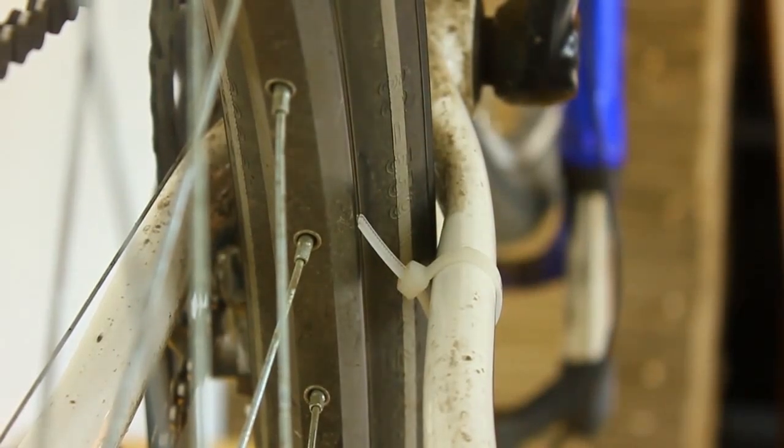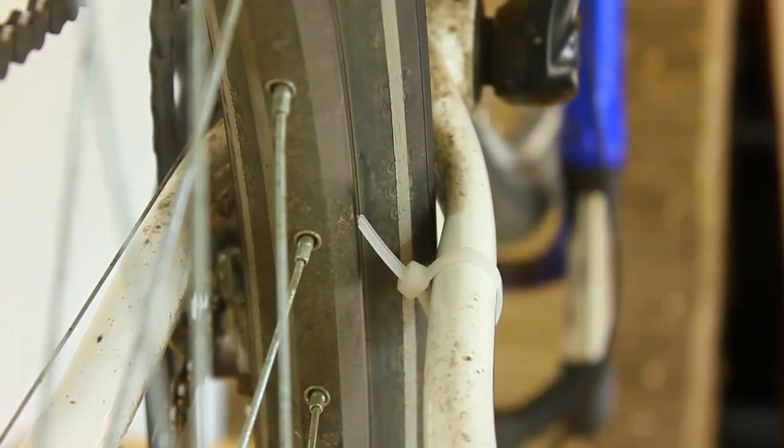Hey guys, welcome back to the tutorial. In this second part we're going to take a look at basic truing and how to make sure your spokes are tight enough so they last for a long time.